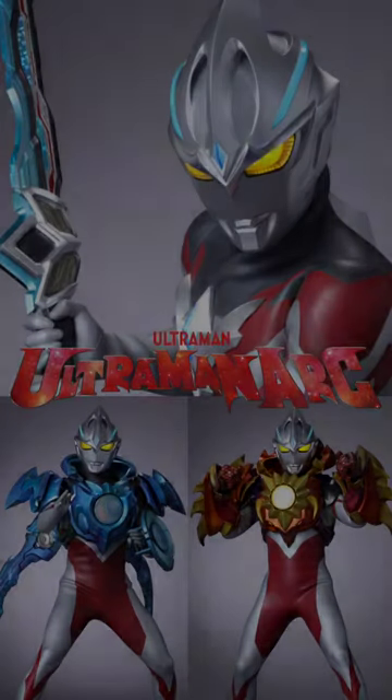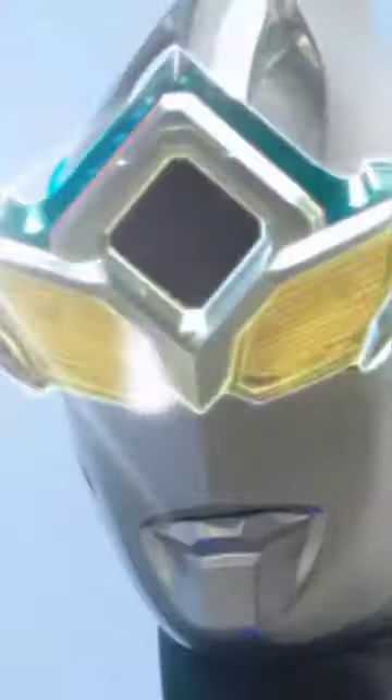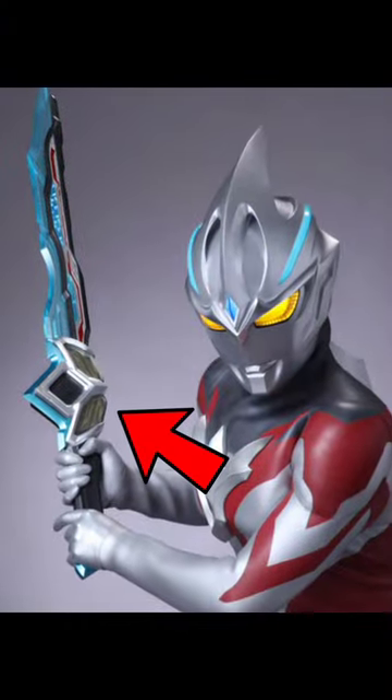With the new Ultraman Arch, he seems like he's going to have some new weapons and armor. Let's just talk about his sword — his sword has glasses on it, so I'm curious about the reference to Ultraman 7 and Ultraman 0.